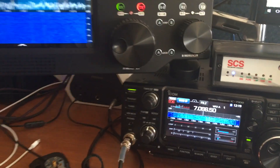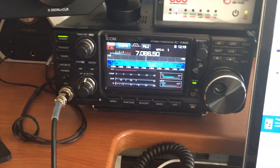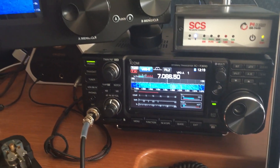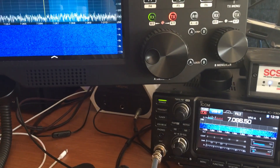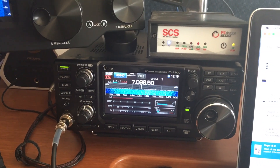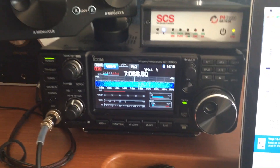I have the Flex 6700 hooked up to a loop antenna, while this IC-7300 is on my Carolina Windom. The loop antenna is kind of close — too close. It won't hurt it, but it is going to really overwhelm the radio being 50 watts right next to it in my backyard. So let's see if it will connect.